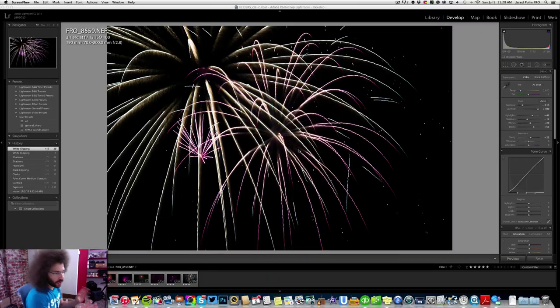Jared Polin, froknowsphoto.com. I want to talk about my fireworks experience from July 4th, 2015. A friend last minute invited me to a roof party behind the Art Museum in Philadelphia where the fireworks are fired off. I brought the D4S, a travel tripod, a 24-70 and 70-200. I ran into some issues — but that always happens and you have to figure out how to work around them.